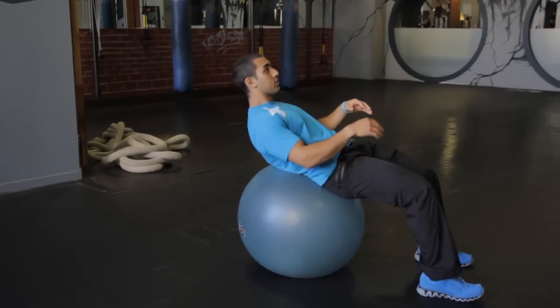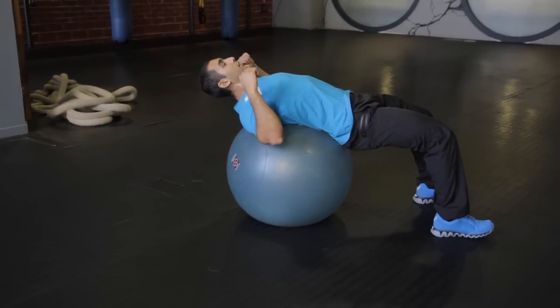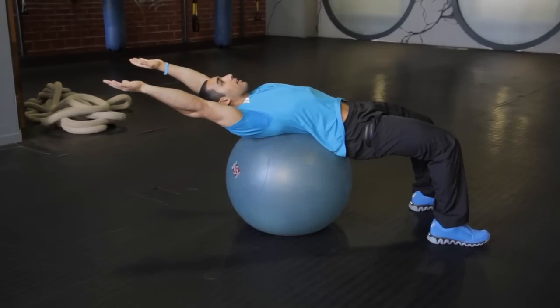The stability ball is a great piece of equipment because it's so versatile. One of my favorite exercises to do for the abs on here is the long lever crunch. So what you do is you lay on your back, and your head, neck, and shoulders can be hanging off, your arms will be straight back.